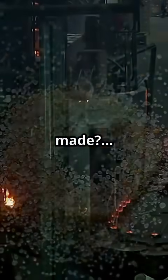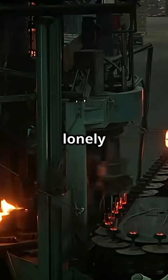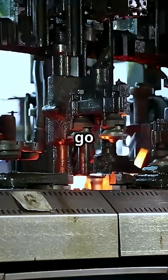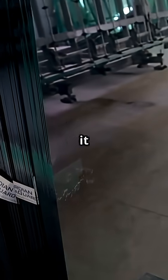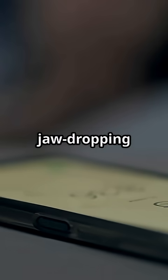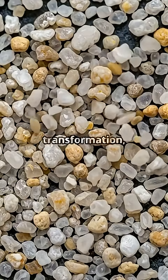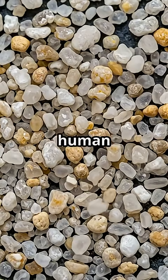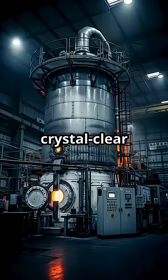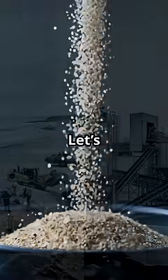Ever wondered how your regular glass is made? Picture this: a single grain of sand just sitting there on a lonely beach, minding its own business. But hold on tight, because that tiny speck is about to go on a wild ride — one that'll turn it into something downright magical. Today, we're diving deep into the jaw-dropping journey of how sand becomes glass. Buckle up. This is a story of fire, transformation, and a little bit of human ingenuity. We're about to witness the moment when plain sand is reborn as the crystal-clear glass that shapes our everyday lives. Ready for some real-life magic? Let's roll.